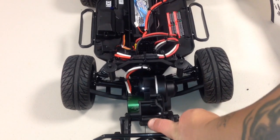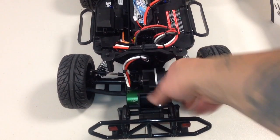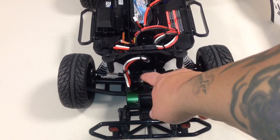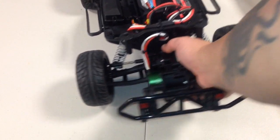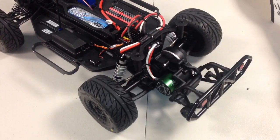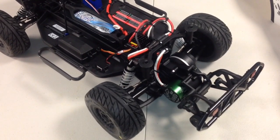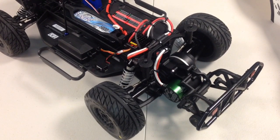So I got the wheelie bars on there. Shocks are great. This does have the RPM transmission, and I have a Hot Racing locked diff, so there's no more regular diff that comes with this — it's locked. So both wheels rip up at the same time.